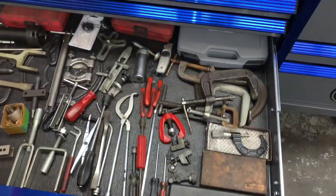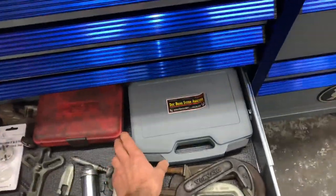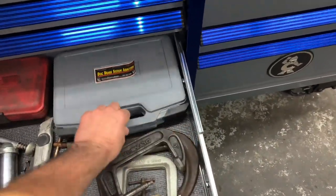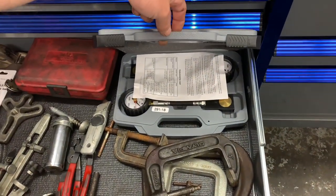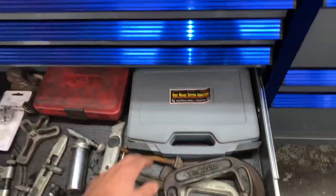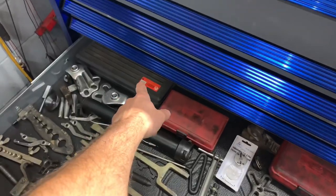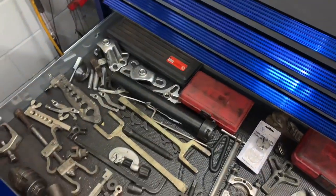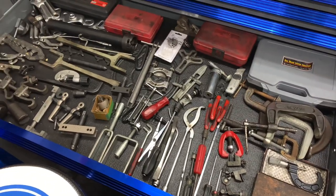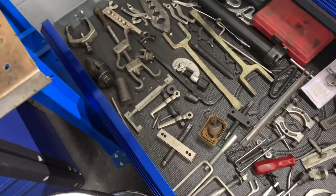This drawer is my brake tool drawer. There are tools to measure brake caliper pressure — if you suspect one caliper is producing more or less pressure than the other, that's the tool you use. Also a windback tool, a GearWrench serpentine belt tool, and it's kind of a catch-all. You can also see axle separators, tie rod, and alignment tools over here.